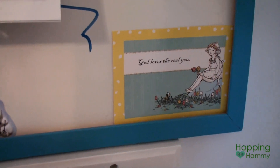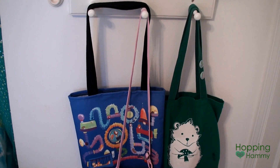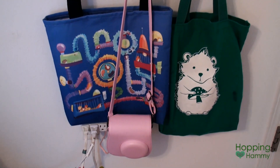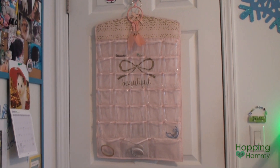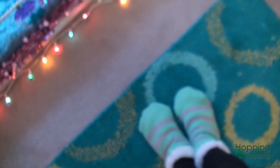There are stickers from a sparkle girls trade we did, and something that says 'God loves the real you.' On the rack below I have two of my favorite hamster tote bags hanging, plus my pink Fujifilm Instax camera. Lastly, behind my door there's a hanging jewelry organizer that I haven't had much time to organize yet, but I'll get there eventually.